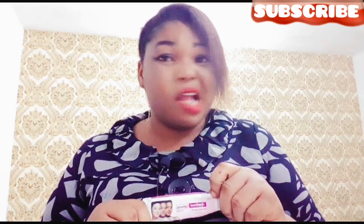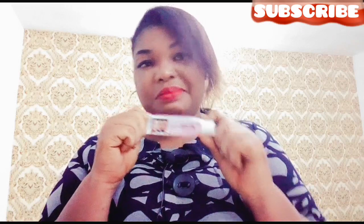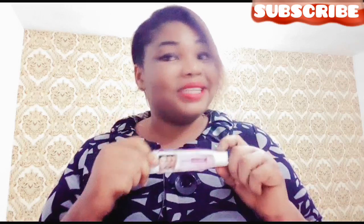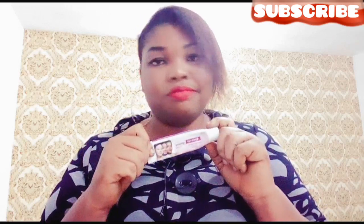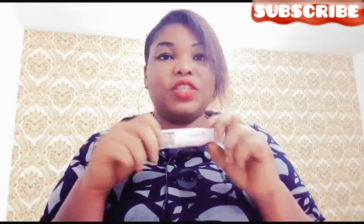This cream is a go when it comes to taking care of your spots and making your face clean. But for bleaching and whitening — no. I'm sure that's why it says 'lightning cream' on the label. Just a little bit of lightening but not full whitening or bleaching. So it's perfect for what it does.